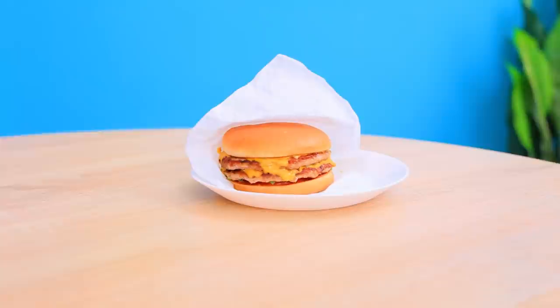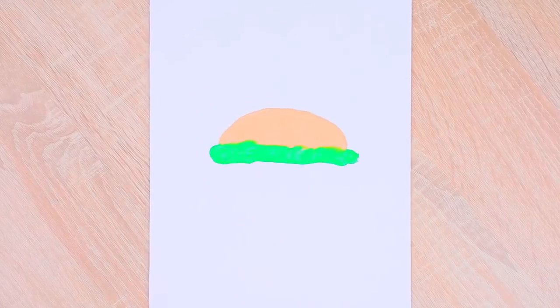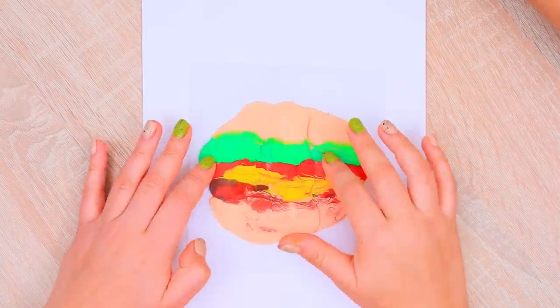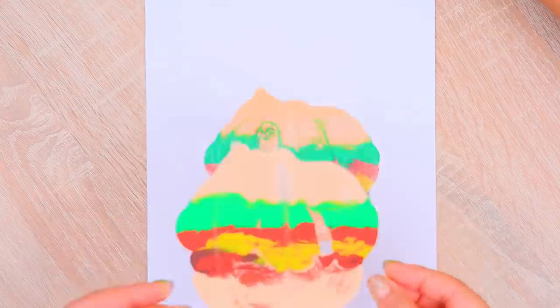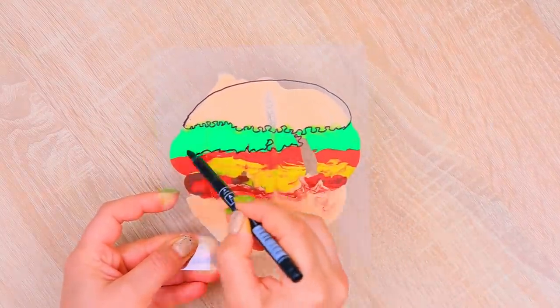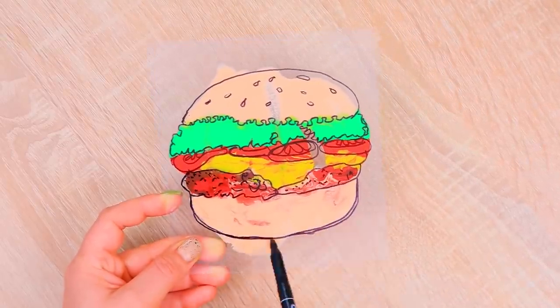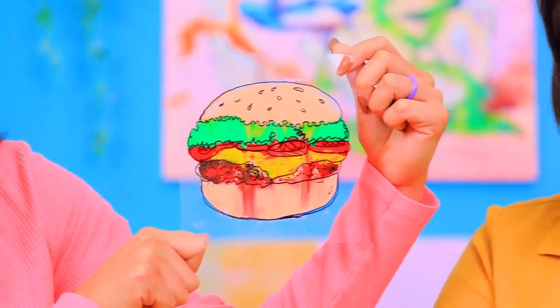I am so hungry! Hold on! Our art class just started! I'll show you how to draw a burger! Paint a burger using thick layers of paint on paper! Stamp it on clear plastic! Make outlines on the other side using a marker and add details! Wow! I'll hang this burger on the wall and eat this!